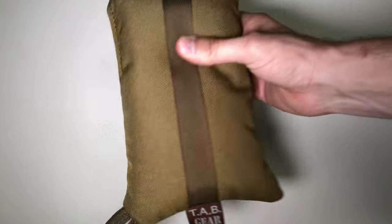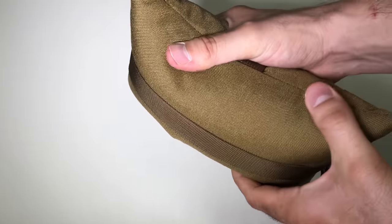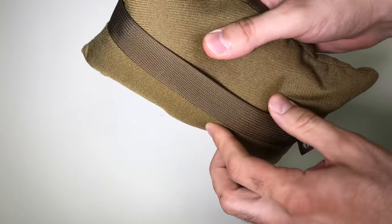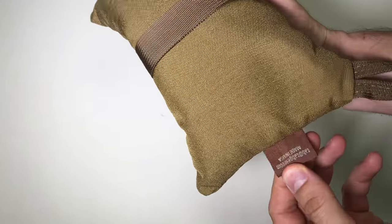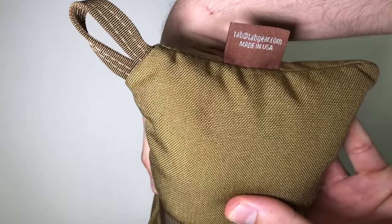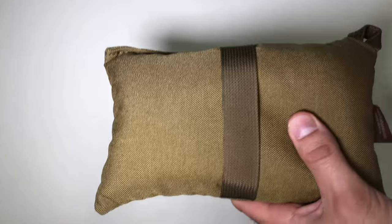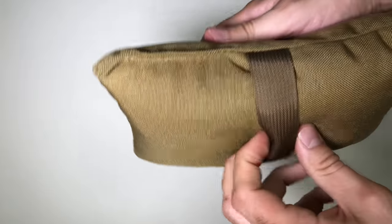Hey, what's up guys, Brad G here in another video. Today I have a product by a company called Tab Gear — this is a rear bag that you would use for more precision type of shooting. It's very nice, well made, made in America, so it's very good quality as you guys can see. There's the USA label and your contact info in case you want to check them out. I believe it weighs 30 ounces.